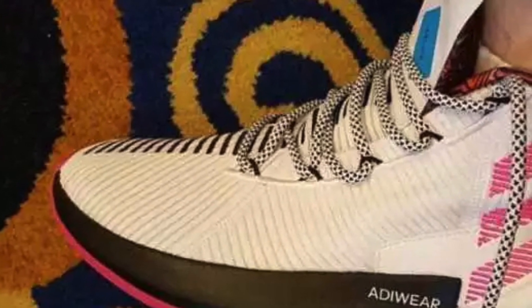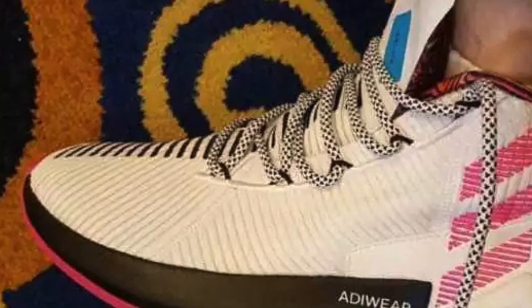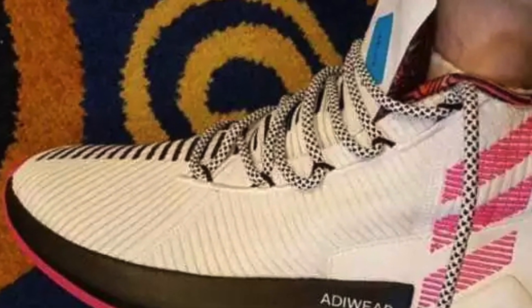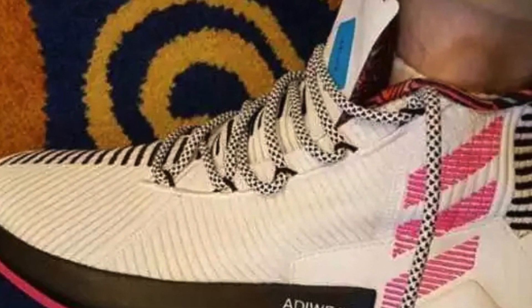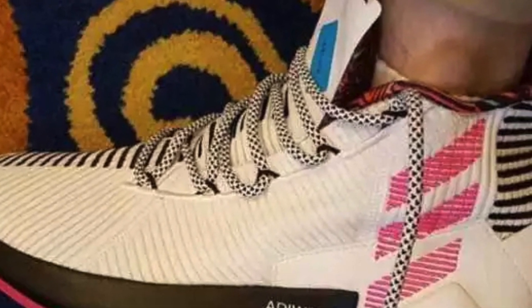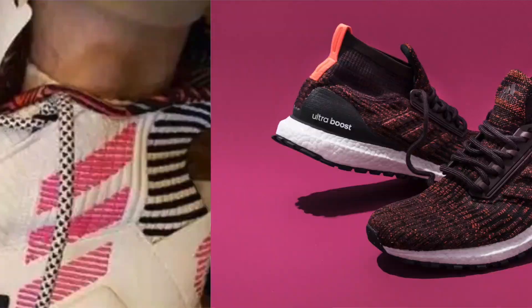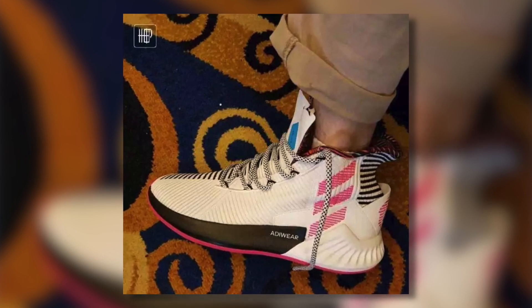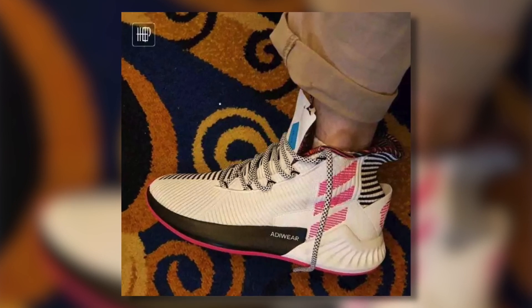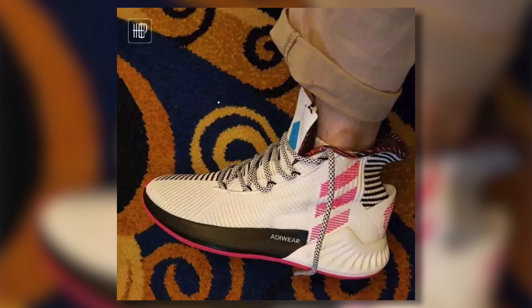For starters, let's take a look at the upper. It seems to be some sort of knit material. I'm not sure if it is PrimeKnit, but if it is, it's a much more closed, tightly-knitted version — not as open and soft as the PrimeKnit we see on the Ultra Boost, but it does look like a knitted material. It would be hard to imagine Adidas using a knitted material that isn't PrimeKnit, so I'm going to say it does look like it features PrimeKnit.